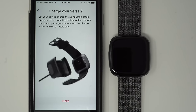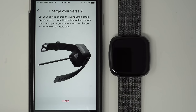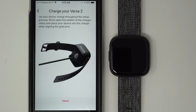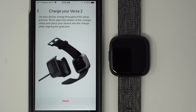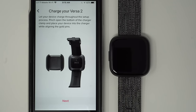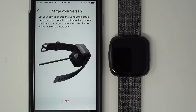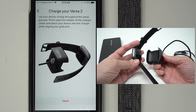This screen is telling you that you should let your device charge throughout the setup process. I do recommend that you do this. I'm not going to for this video, but I have charged my device up pretty high. If you have it charged above 50%, it should probably be okay. If you want to be sure, go ahead and put it in its charging cradle. If you have any issues with how to charge your Versa 2, I have a video on how to do that — I'll link that in the description below.